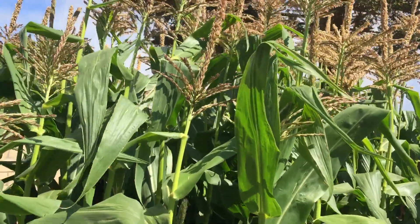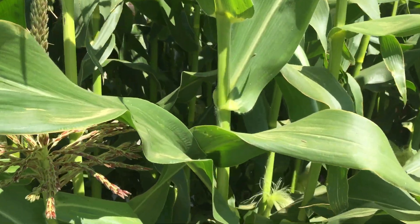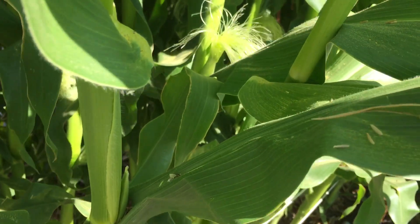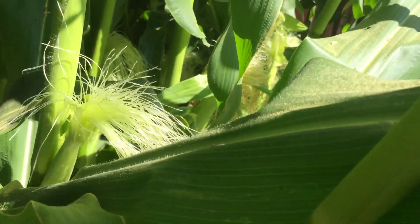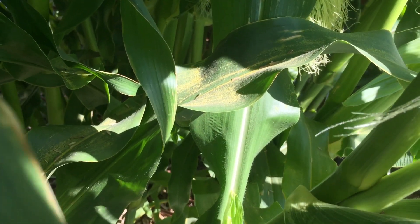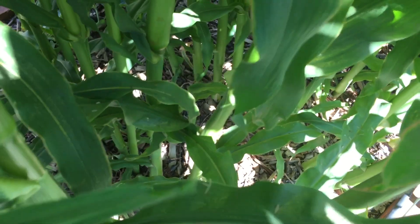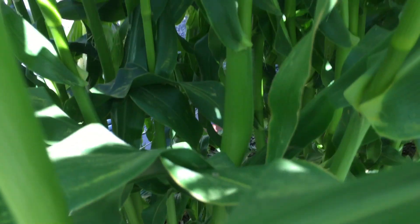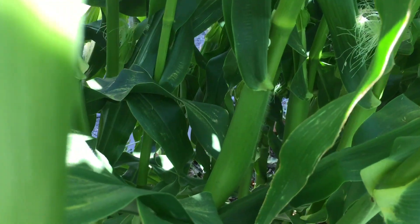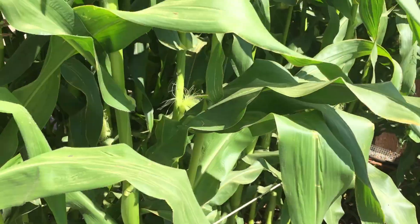I was concerned that because it was so closely planted, the pollen wouldn't actually reach down through the density of plants into the individual corn silks. But then I noticed — see all that yellow dust on that leaf? That's all pollen. Even in the densest center part, you can still see the pollen piled up on the leaves, so I'm no longer concerned about it.